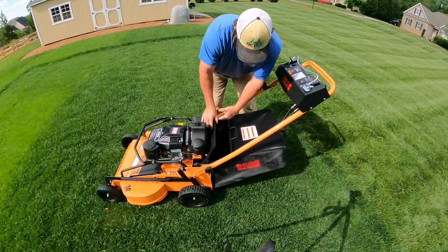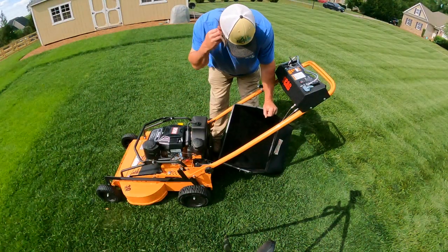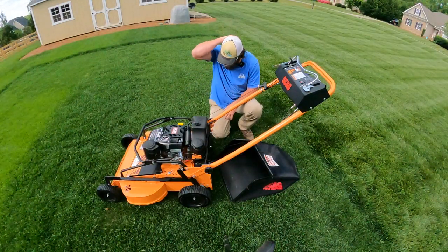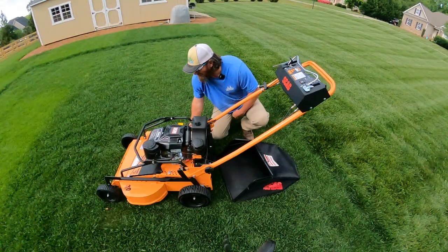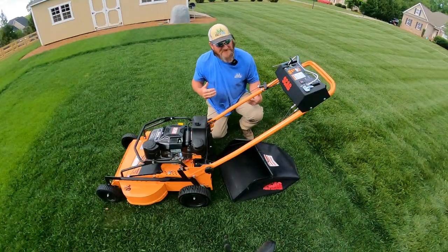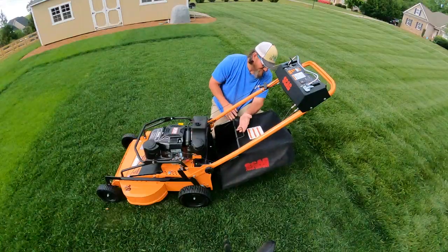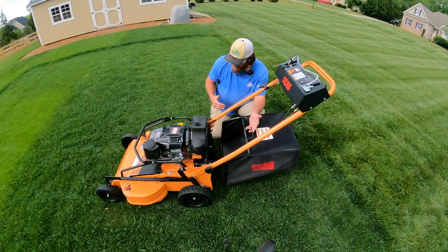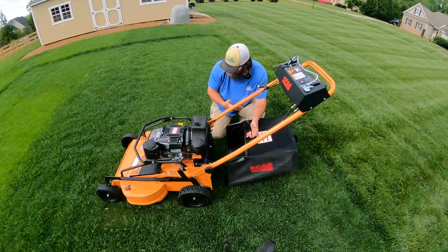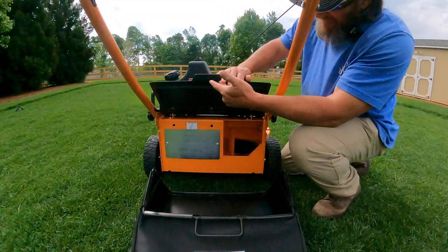I read some comments on my Instagram and found that some people didn't like the bagger. My one complaint with the bagger is I'd think it would be a little bigger. This is a pretty beefy mower — the tires are crazy heavy-duty and look like they'll last forever — but the bagger leaves a little to be desired. I'm sure their engineers work out the weight and balance, but you'd just think by looking at it that it might be a little bigger and hold more material. I haven't mowed with it yet so we'll see — it may pack clippings in super tight.